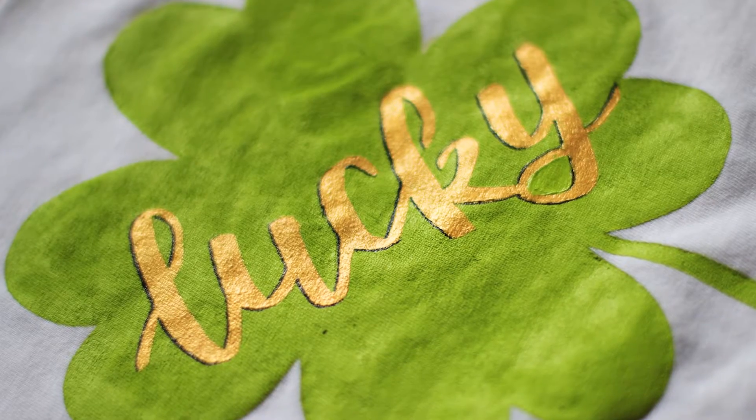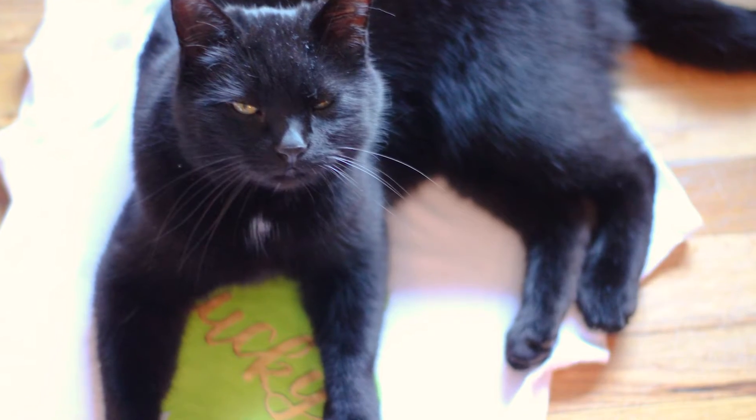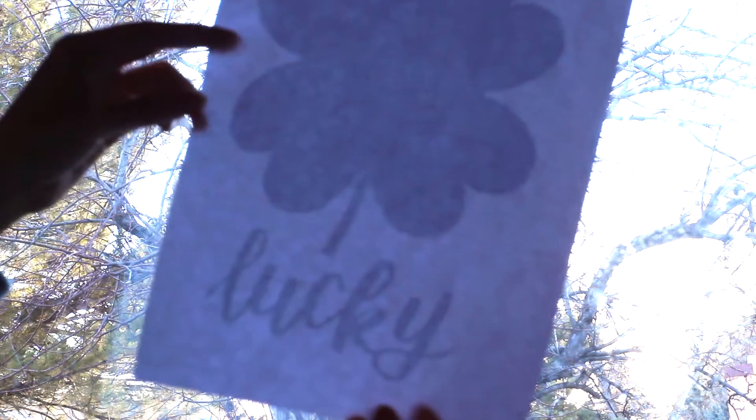Hi everyone! Today we're creating this four leaf clover graphic t-shirt. You can draw your own design if you'd like, but if not, go to the link in the description where you can get this pattern and then print it out.